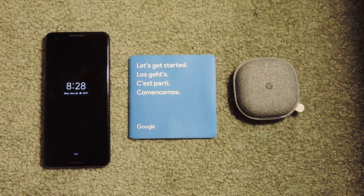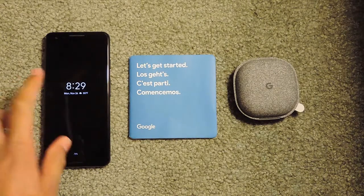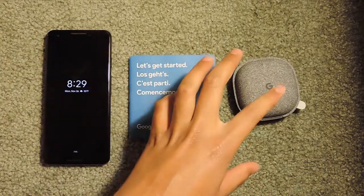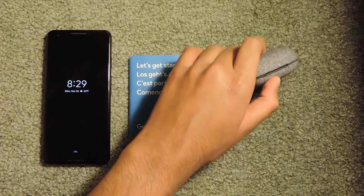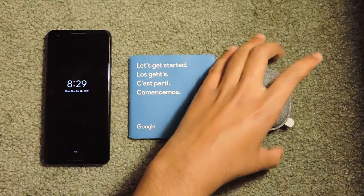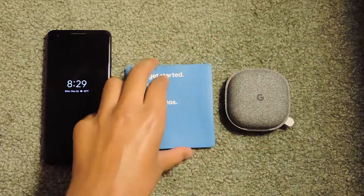Hello everybody and welcome back to a very new video. Today I'll be showing you how to set up your Google Pixel Buds with your Google Pixel phone. I have the Google Pixel 3 and I just bought the Pixel Buds. In the last video I unboxed them and now I will be showing you how to set them up with your Pixel phone. Here's the Let's Get Started.